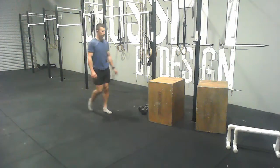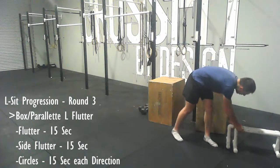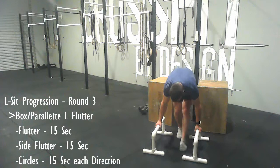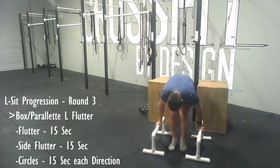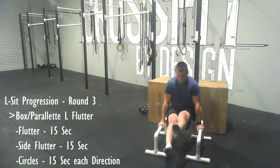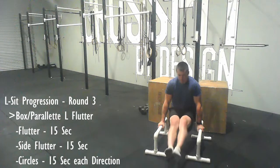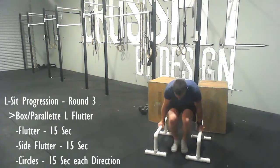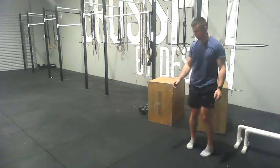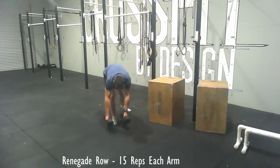For the third round, you can do it on the box or preferably on the parallettes since it's harder. Go into your L-sit position and do a flutter for 15 seconds, then a side flutter for 15 seconds, then inside circles and outside circles — trying to keep your legs as straight as possible. That's only if you were able to hold a good position on the L hold in the previous round; if you're still working on the L hold then stick with that and don't progress.